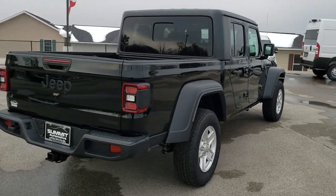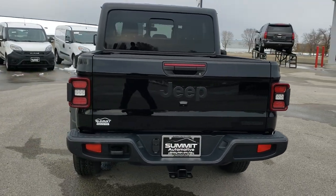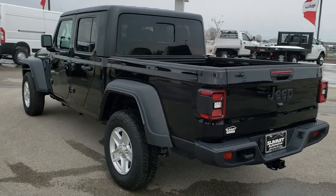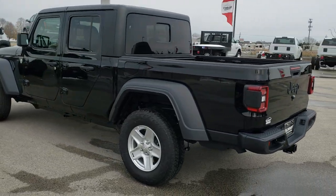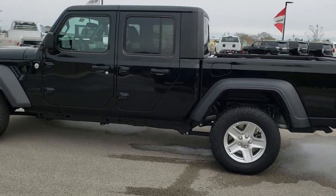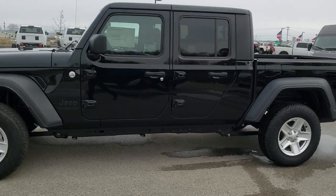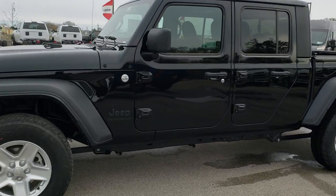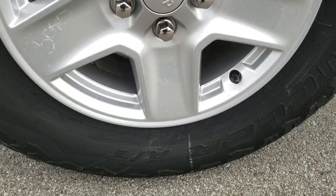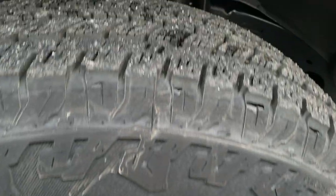It's got about six or seven options for the Sport package, most notably being the Max Tow package, giving you the 4.10 gears and the heavy duty engine cooling, the Dana 44 front and rear heavy duty axles as well. Part of that Max Tow package includes these 17-inch painted alloy rims and the Bridgestone Dueler AT245/75R17 tires.